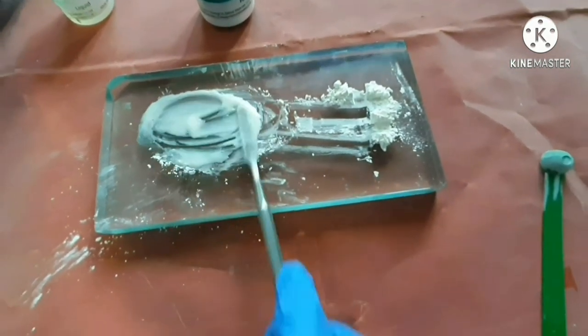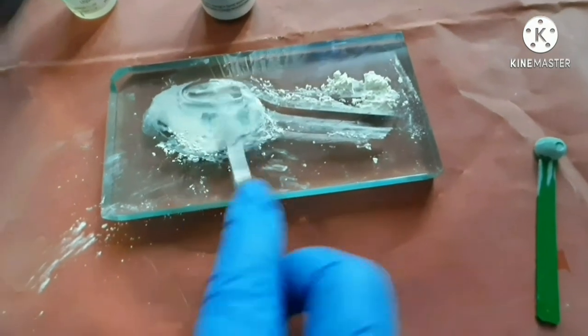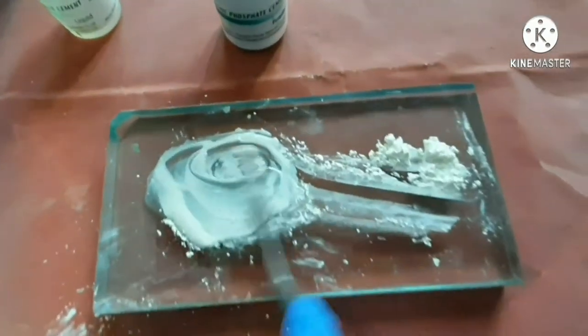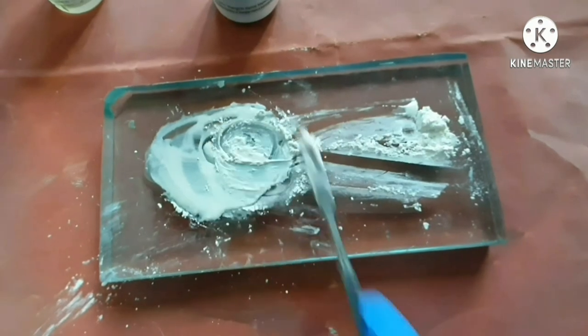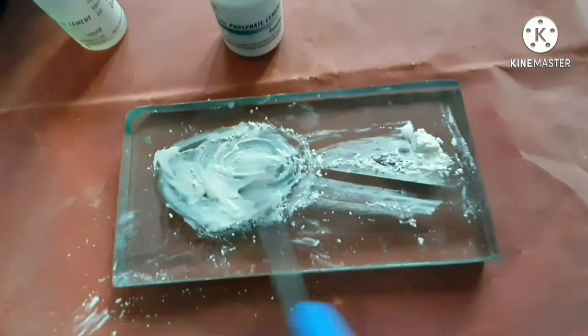The first consistency is to achieve a luting consistency that is stringy. Add the remaining powder to achieve the best consistency.